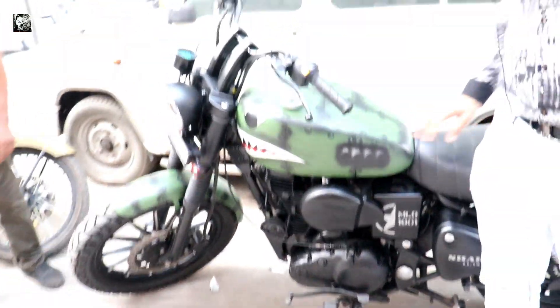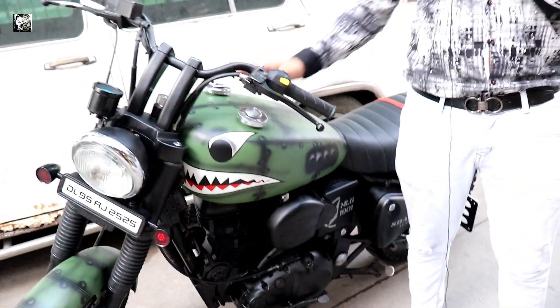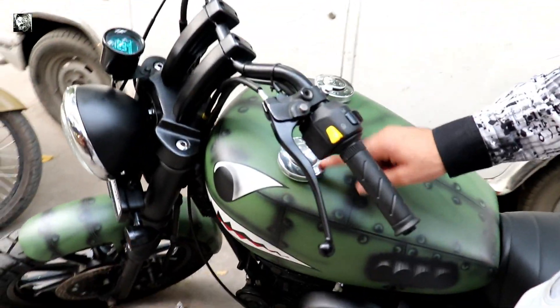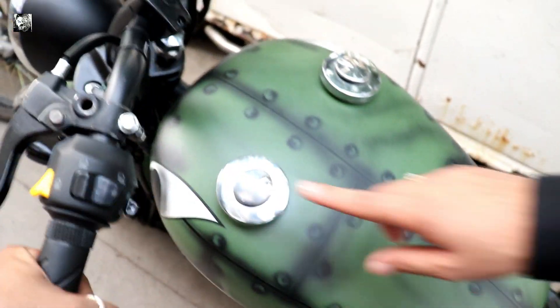You can see that the tank is broad and long - it is a good look. The shark is quite long. You can see that the cover is put in two covers for the petrol caps.